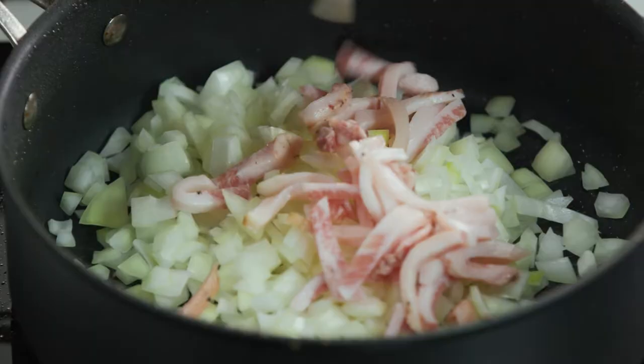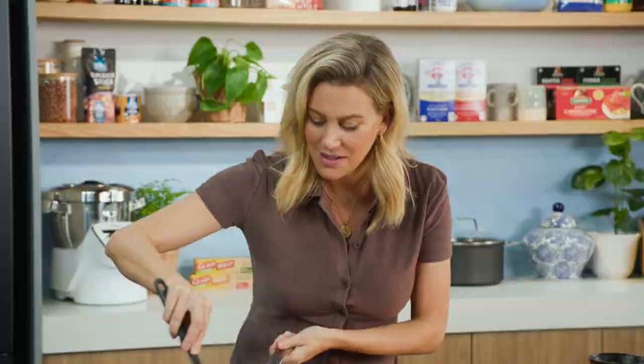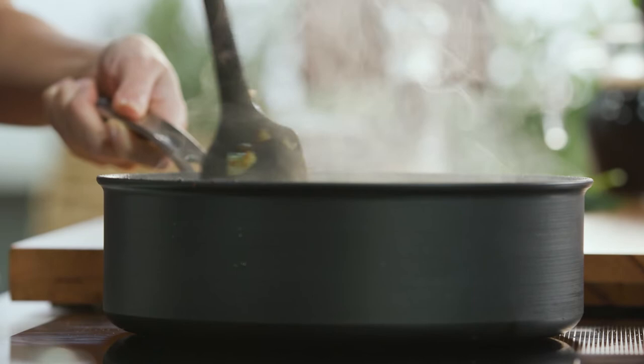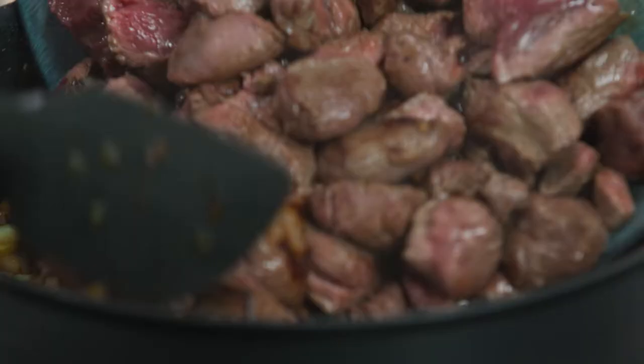Just like any stew, we need a basis of onions, so one diced onion. I want to add a little bit of fat for some flavor — I love the addition of guanciale, or you can also use some pancetta. Give that a stir and that will soften. Cook this until we've got some good color, and then the kangaroo can be placed back into the pot along with any juices.